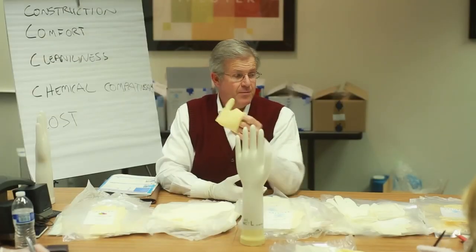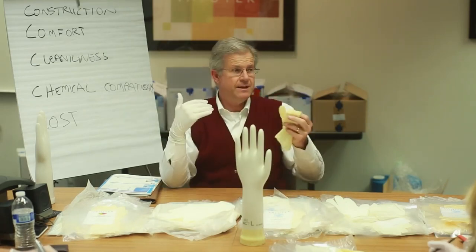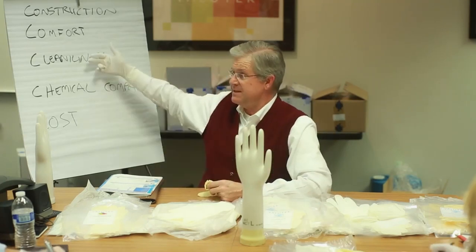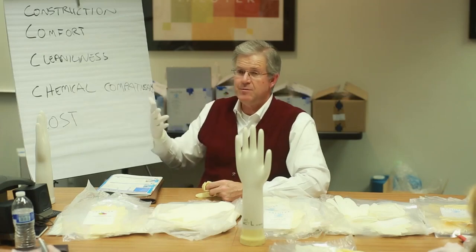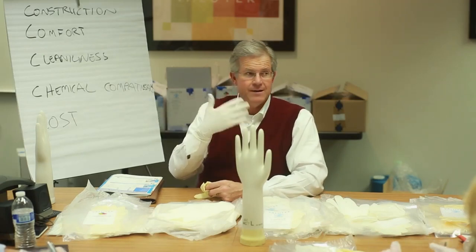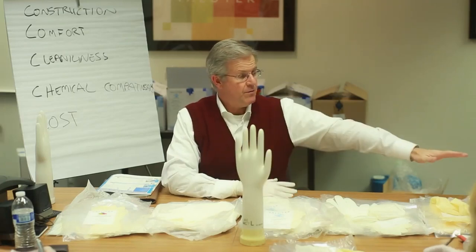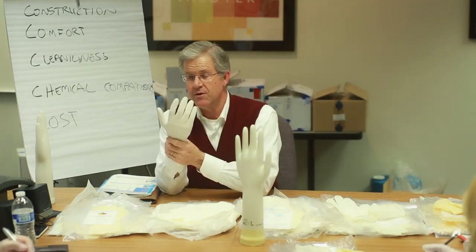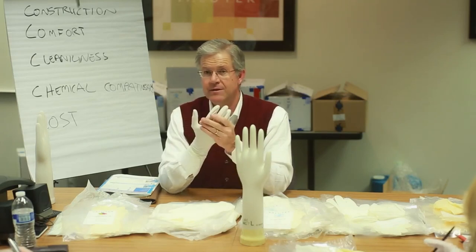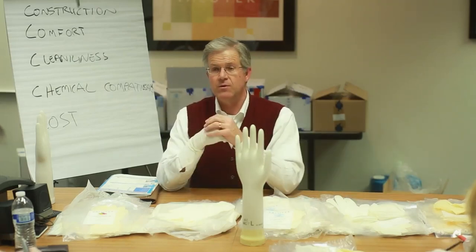The biggest challenge is that people get complacent and stick with latex. Many looked at nitrile gloves ten years ago when a case of nitrile was $400 and latex was $100 and couldn't justify the cost. There's now a huge opportunity to re-educate people: you can buy a cleaner glove at a lower price. The industry started with PVC in the 60s through 80s, moved to latex in the 90s and 2000s, and ultra-clean facilities went to nitrile eight to ten years ago. In the 2010s, most facilities can and should migrate to nitrile — it's cleaner than latex and lower cost.